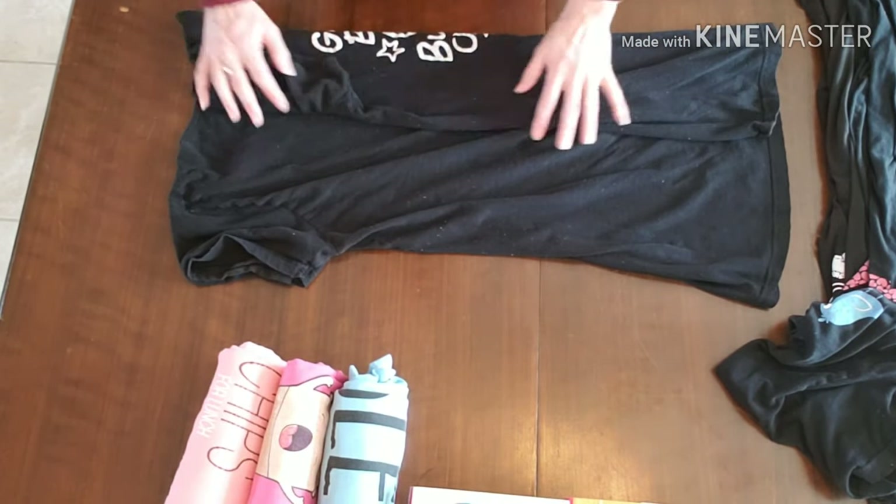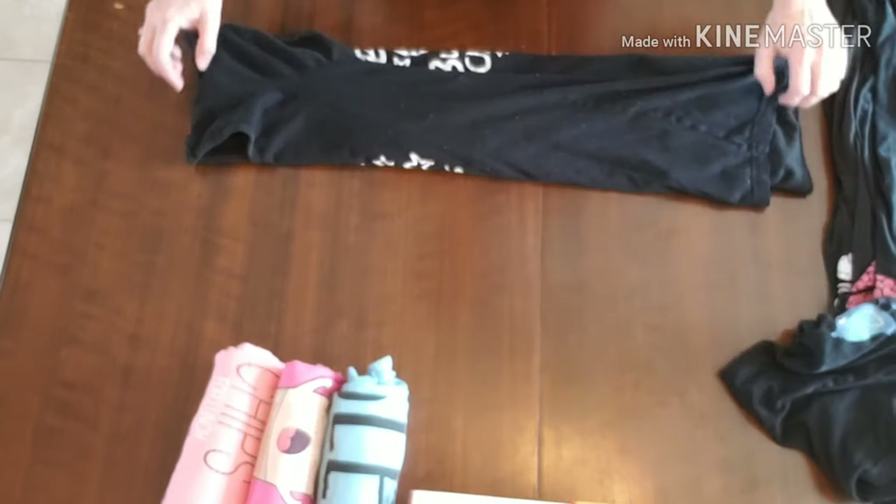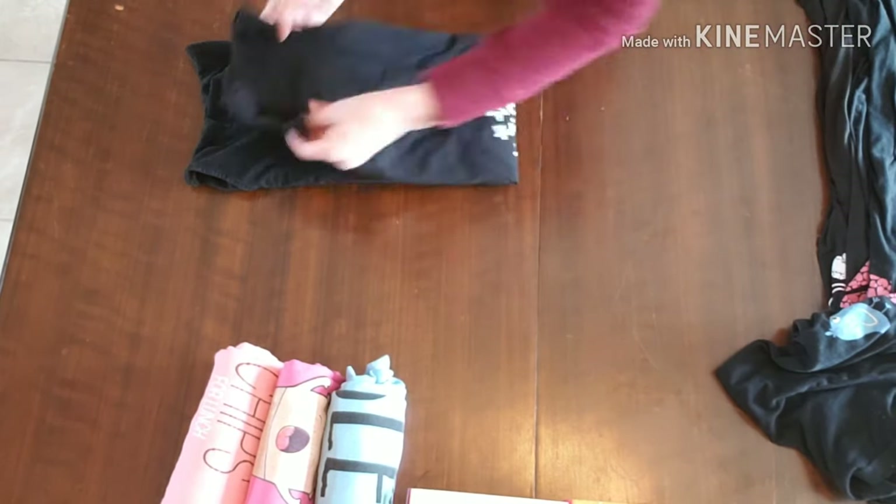If you have bottoms that you want to go with these, you could link them together and wrap them up together — fold them together.